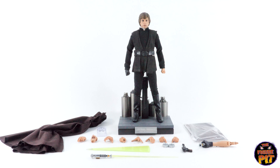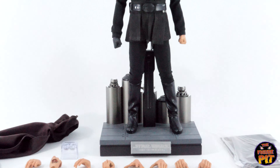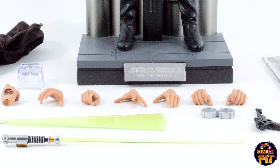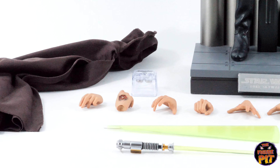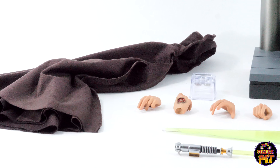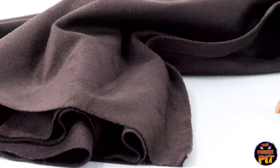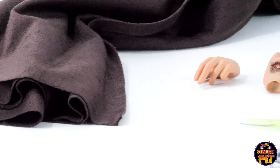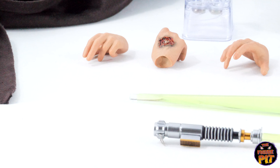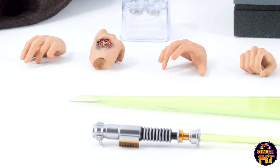Here is the figure itself with all of the accessories — comes with a fair bit of stuff. We have a really nice hooded cloak, lots of spare hands, and two different lightsaber blades: one swishing effect blade and one regular. The choice of material used for the hooded cloak was excellent — I wish they'd put this much thought into some of the Batman capes by Hot Toys.